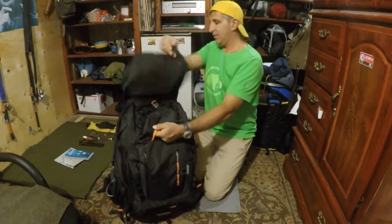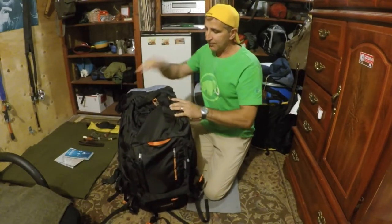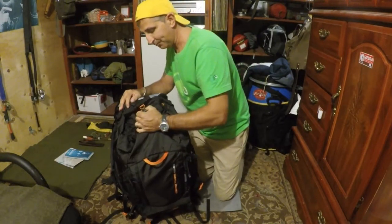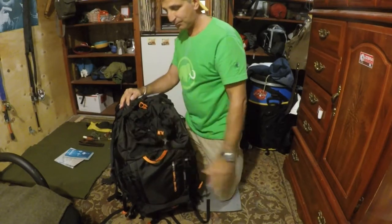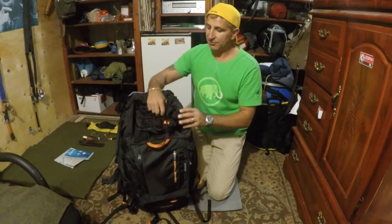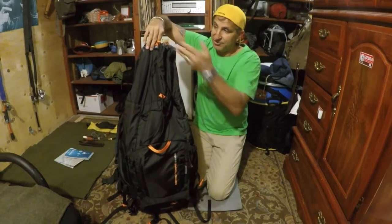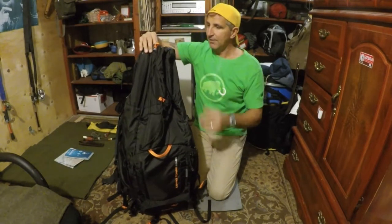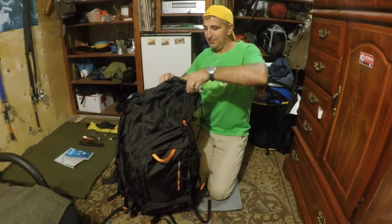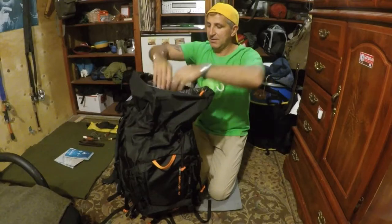There are handles here and here — you just pick it up, very strong. On the top portion there's another buckle strap. Right now it's in 65-liter mode, but if you want 85 liters you just unfold the top to get that extra volume, and if you don't need it you just tuck it back in.